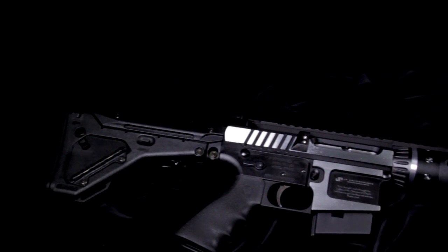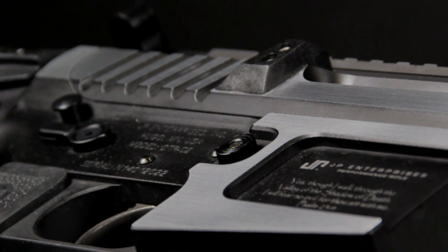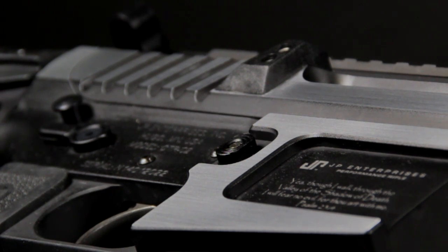The entire polishing regiment for a presentation grade rifle takes one of our gunsmiths over 12 hours to complete, but as you can see, the result is a rifle unlike any other that is sure to turn heads at the range. Thanks for watching.